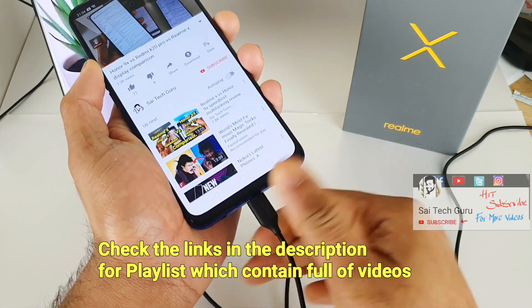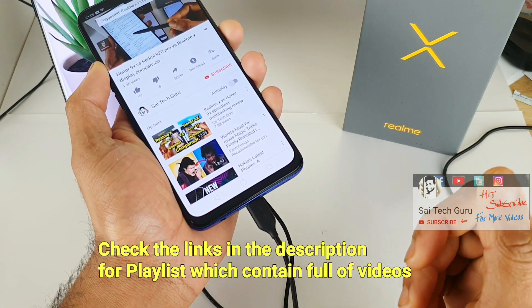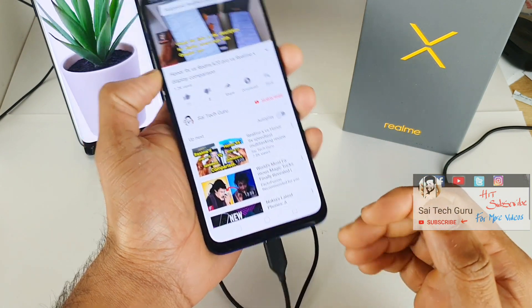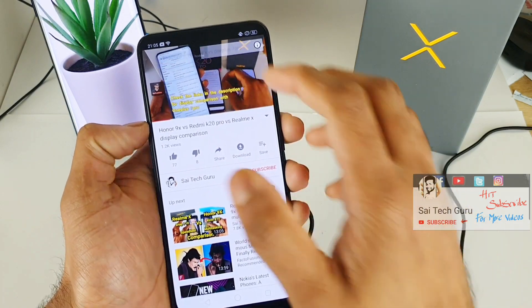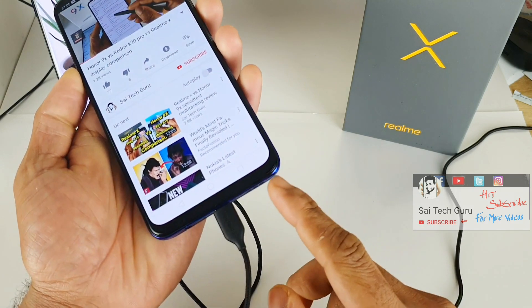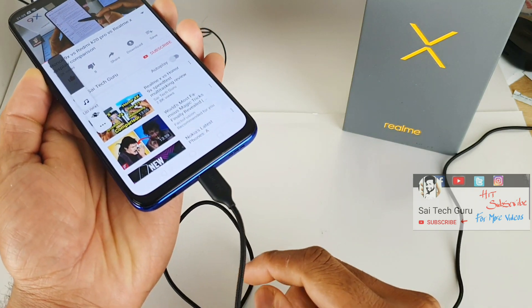Now let me connect the Type-C earphones to the Realme X and let's check what happens. As you can see, there is no change at all in terms of the audio — you won't even get any notification. The audio is still playing from the loudspeaker.